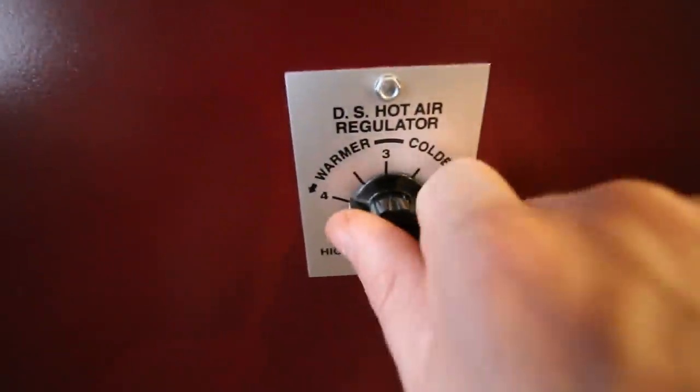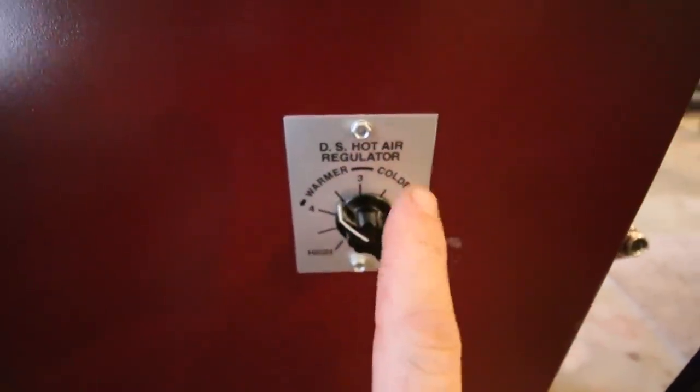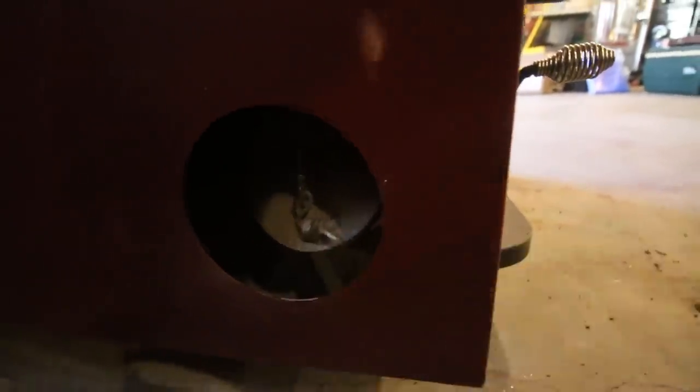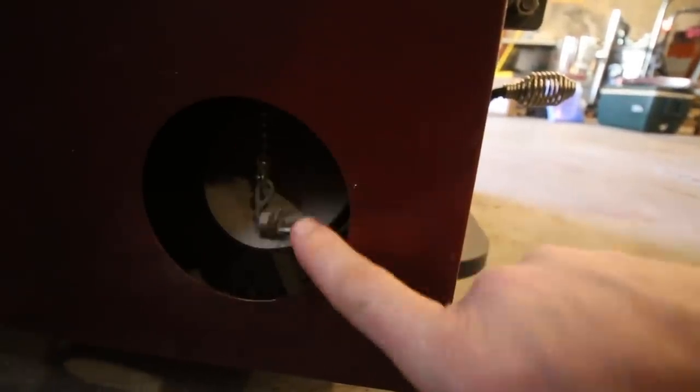On the left side of our stove we have a dial that we can move from low to high — one through five — and you adjust it depending on how hot or cold you want it in your house. Inside, it's connected to a rod that goes from the outside metal housing to the inside box. In the box there are gears on a chain, and if you follow it down below there's a metal flap that opens and closes, allowing more or less air into the wood stove. The more air you put in, the hotter the fire is going to burn.